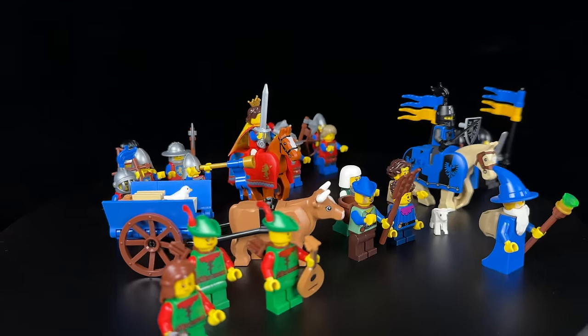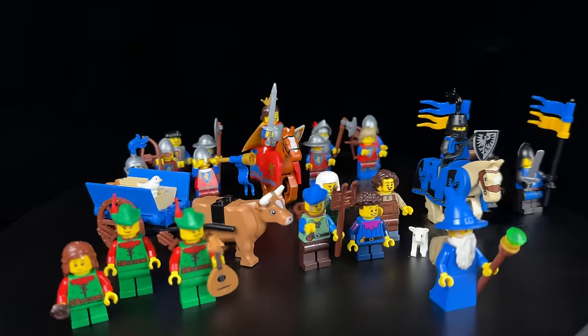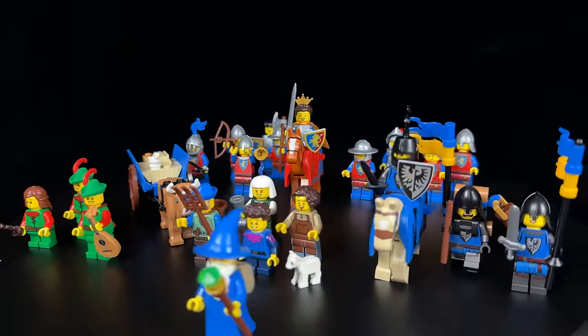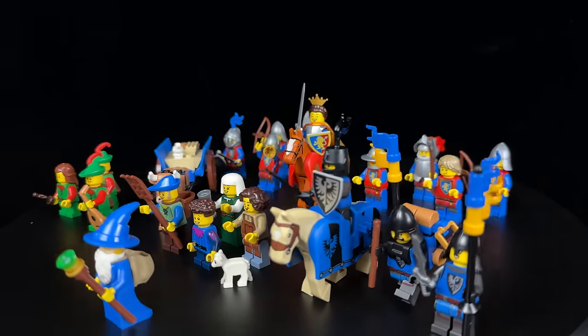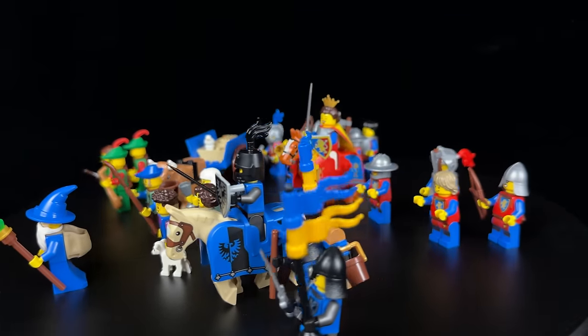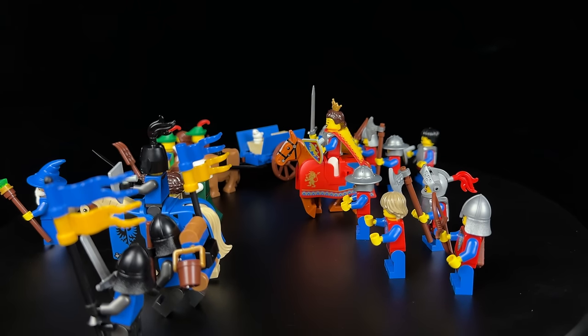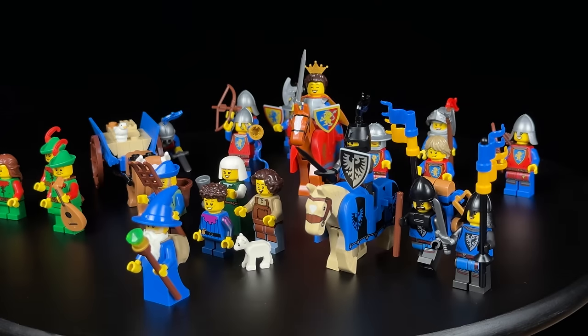Let's delve into the impressive selection of minifigures included in this set. In total, there are 21 regular minifigures plus one additional figure, along with an ox, two horses, a baby lamb, and several frogs in various colours. With such a diverse range of minifigures, let's categorise them: family of forest men, peasants, black falcons, lion knights, and lastly the esteemed wizard.